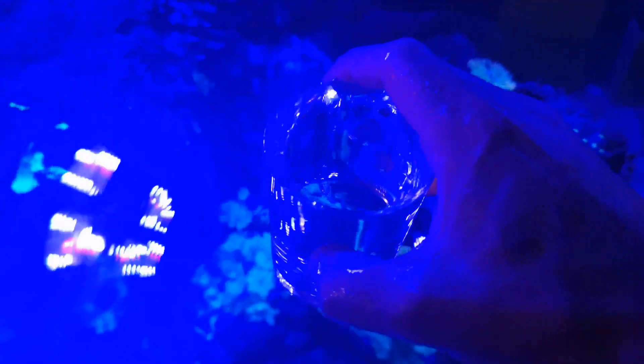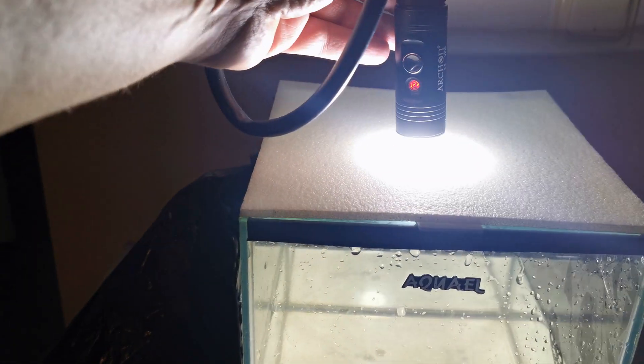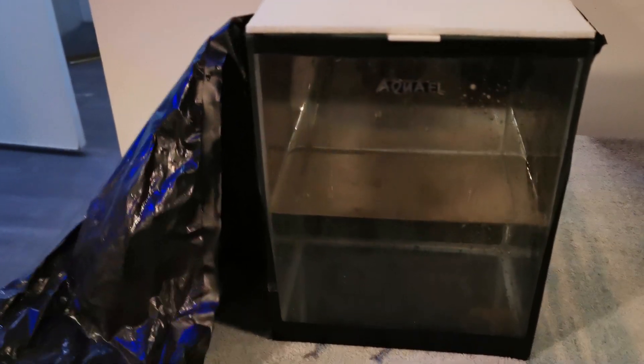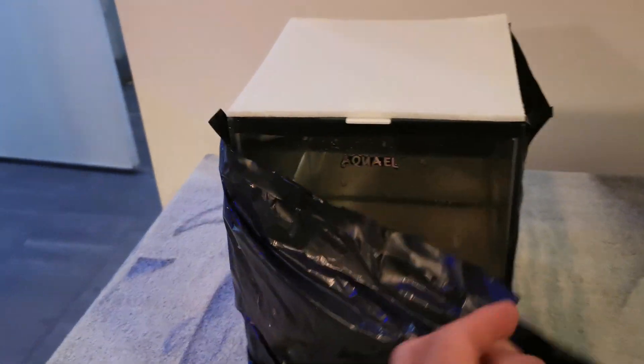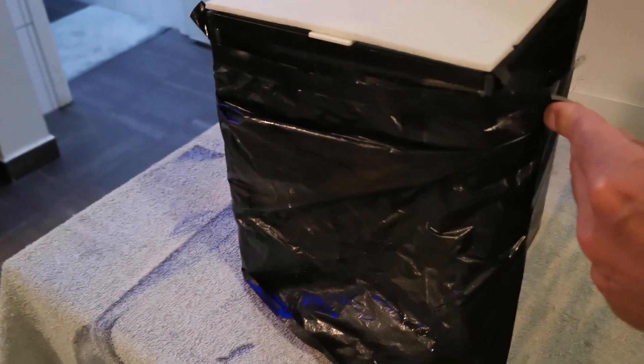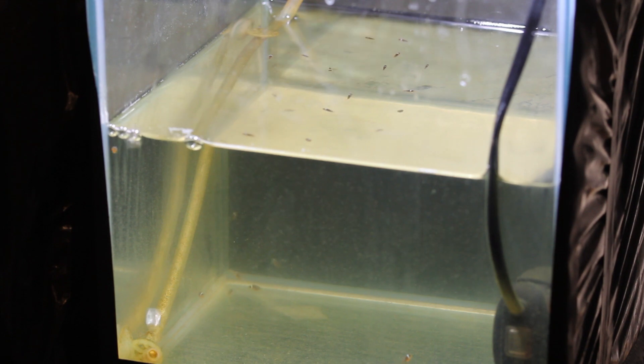We used a small 10 litre tank covered on all sides by black plastic to block out the view and the light, with a white foam lid to mute and diffuse the overhead lights during daylight hours. This setup simulates the feel of deeper water, far from the surface. Instead of a water pump, we used a small air pump set to the lower setting with a steady stream of gentle bubbles, creating very light water circulation.